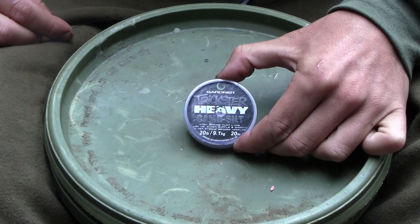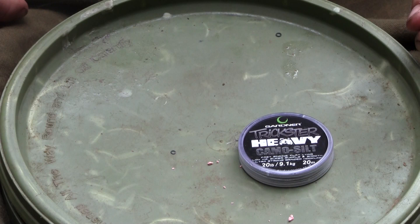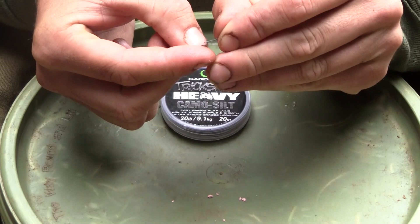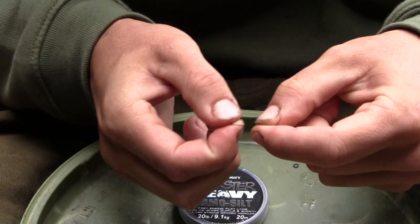To start with we're going to take around 7 inches of the Trickster Heavy — this one's the camo silt in 20 pounds — and we're going to attach a small Gardner Covert rig ring onto the end. That's so that we can attach our maggots once the rig's complete. We're going to take the rig ring and just attach that to the end of the Trickster Heavy using a 5 turn blood knot. Nothing complicated. It's just to hold those maggots on the end so it's not got to take any pressure at all.